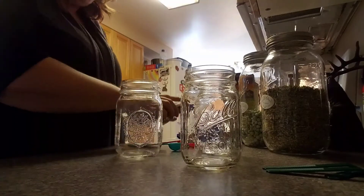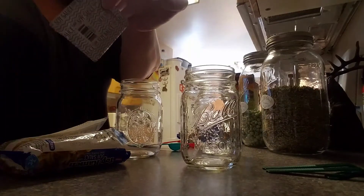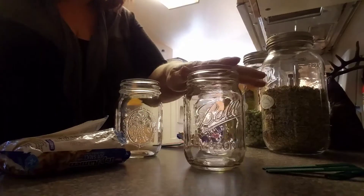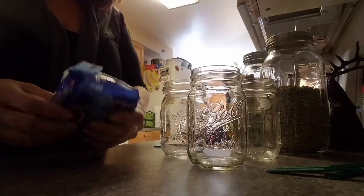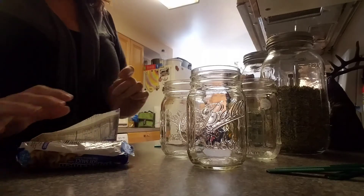So what I start with is just some cheap top ramen. The flavor pack — I throw that away. There are so many additives in it and I want pretty much all natural. I know these noodles aren't all natural, but you can use any noodles that you prefer.